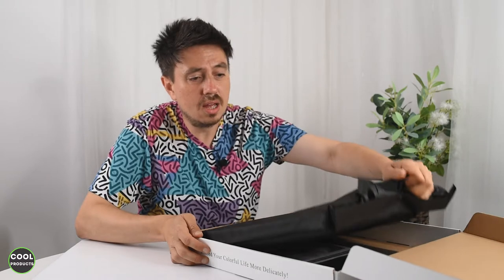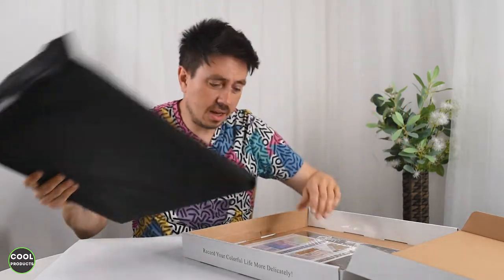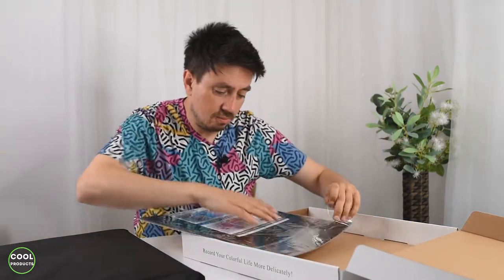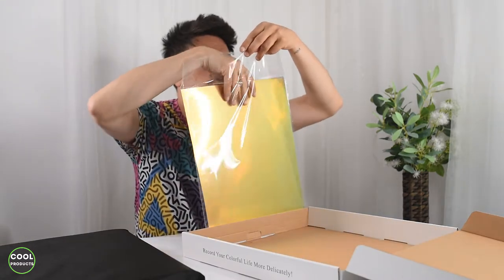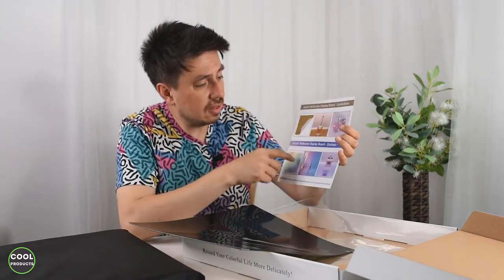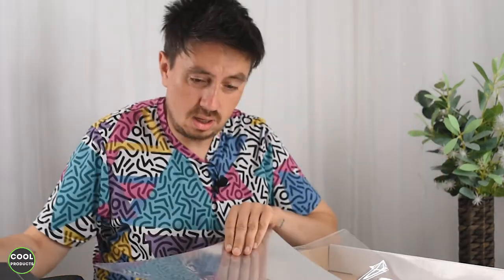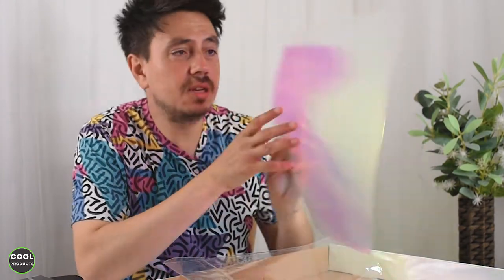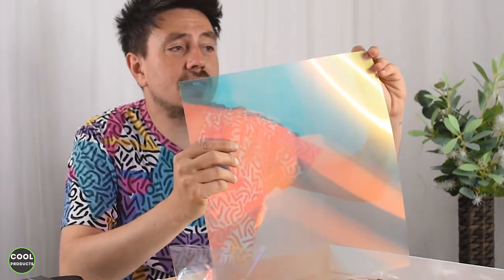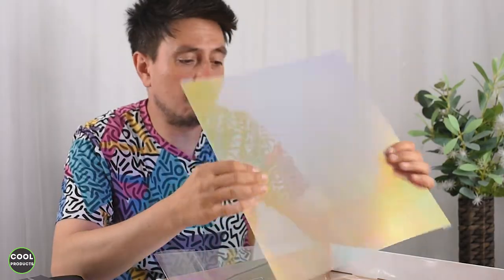I'm going to open it right now. The first thing we see is the photo box inside a nice carrying bag, and here you can see some reflective boards. There's a gift card showing what you can do with the boards. We have a black board, a silver/gold double-sided board, and another interesting color. There's a sticker on each board that you can remove to get different combinations.